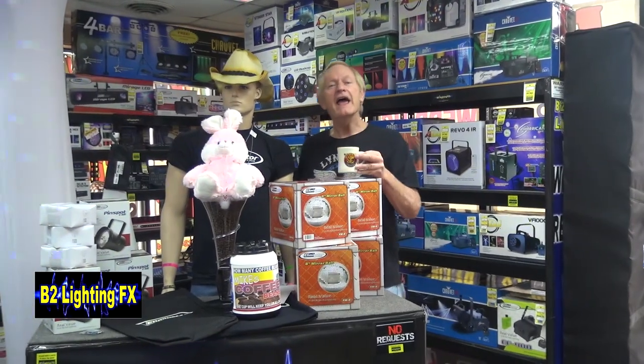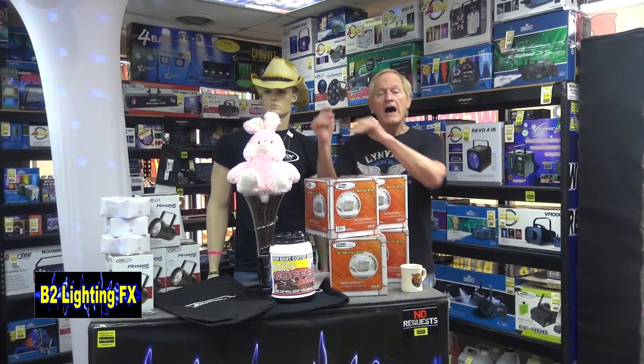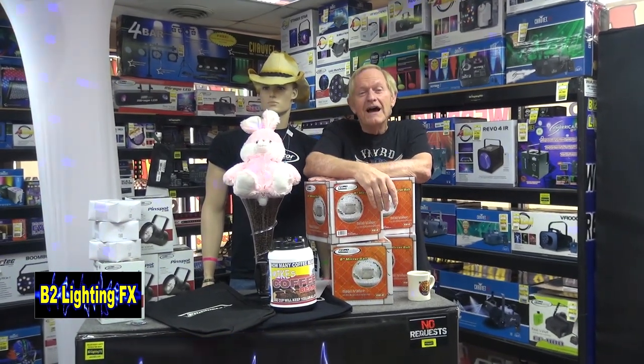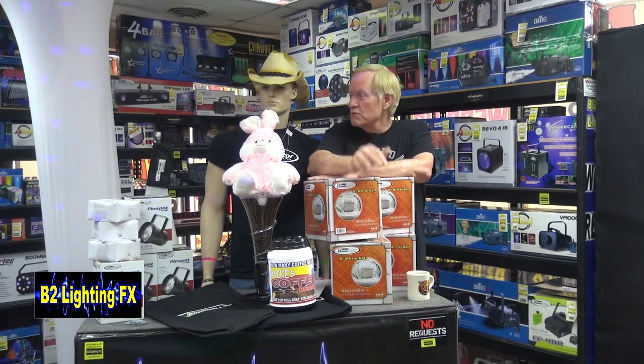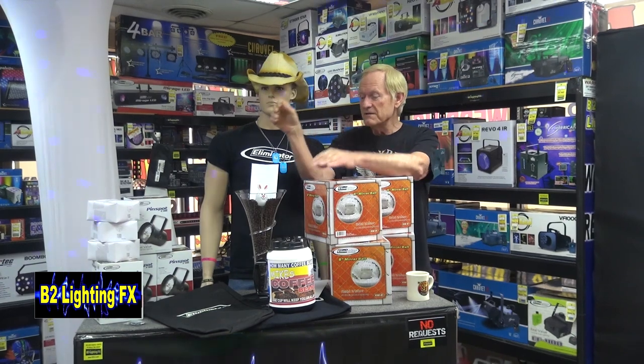Hey, I'm Michael, B2 Lighting Effects, and today we're going to announce the winners of How Many Cups. You know what? I swear this is all done on purpose. Woody's put here just to be in my way. The Easter Bunny has nothing to do with this. Get out of the way, Easter Bunny.